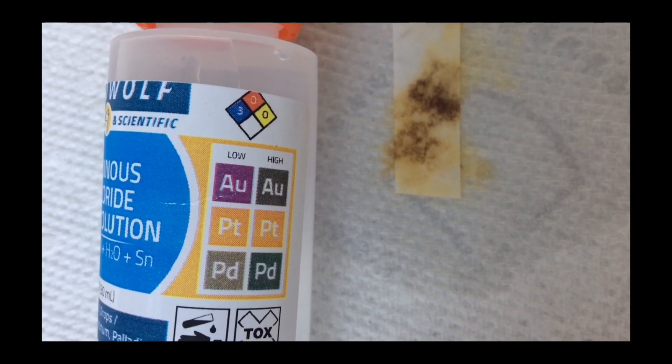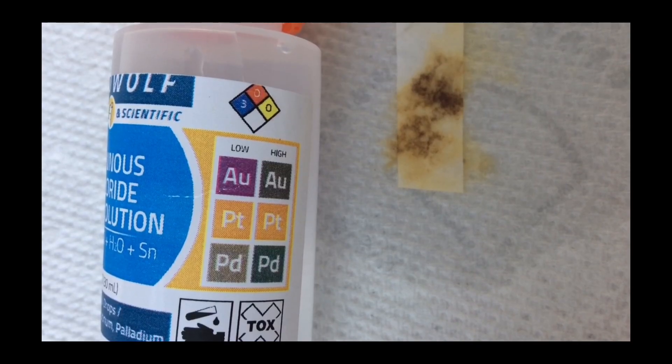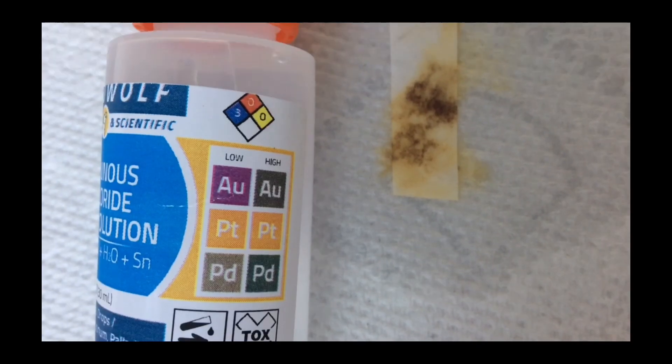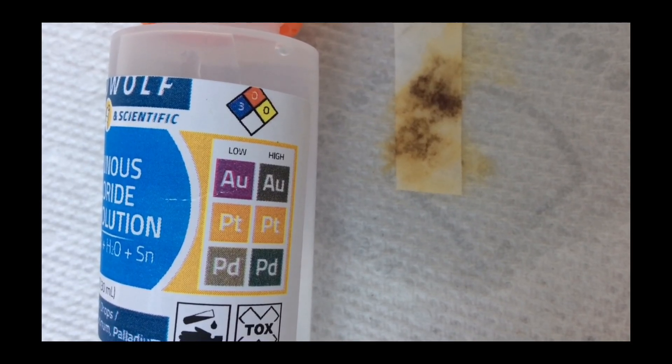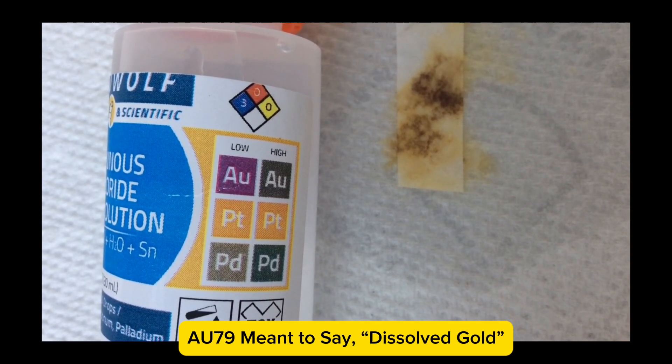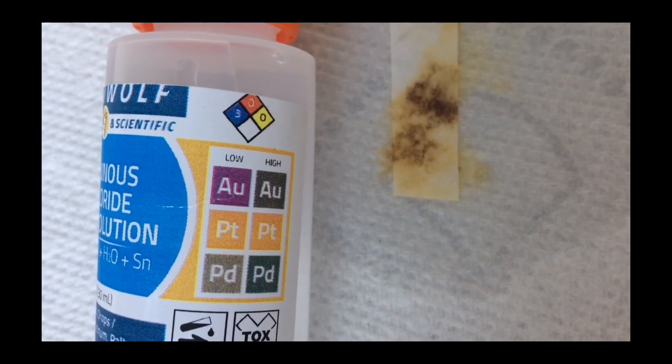The color chart on the side of the Stannous Chloride bottle is a helpful tool for beginners to ascertain the presence or absence of gold, and to some degree, the concentration of the dissolved gold in the liquid.